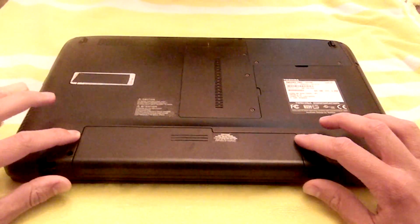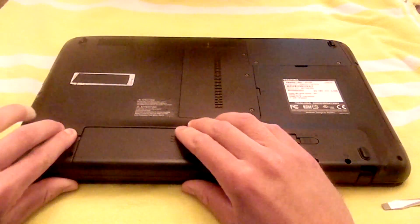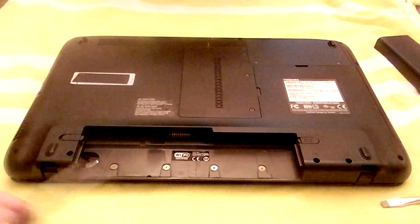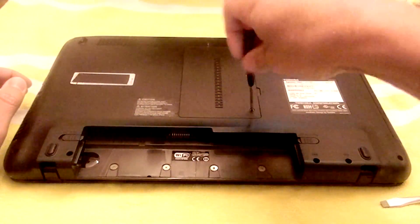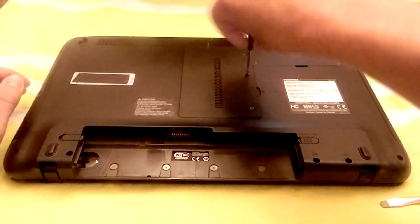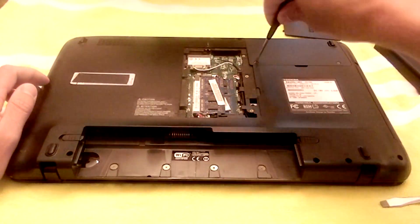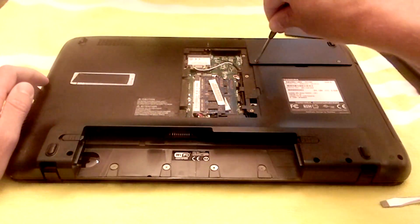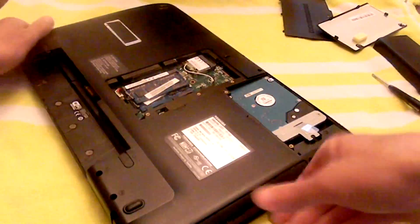The first step is to take off the battery. The second step is to take off these doors. The third step is to take off the hard drive.